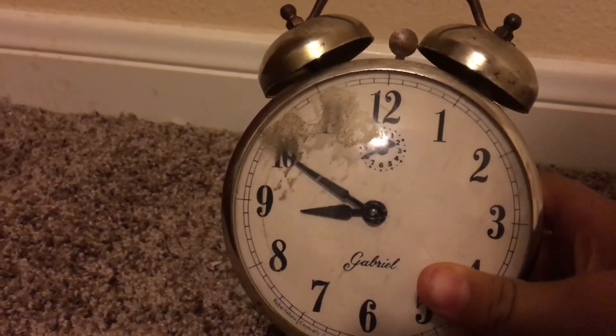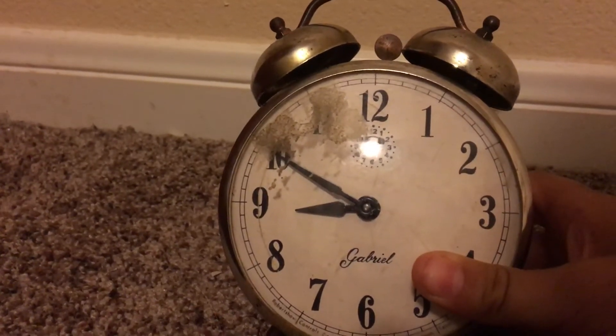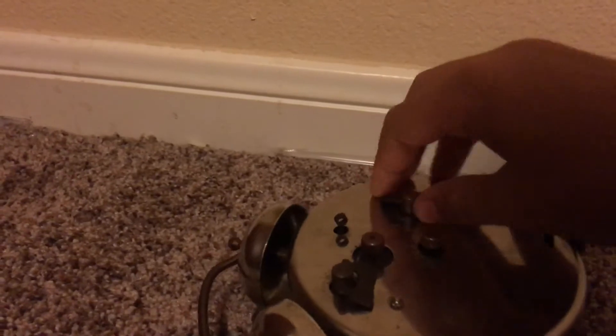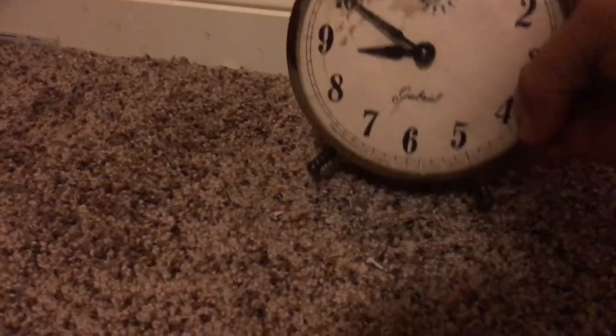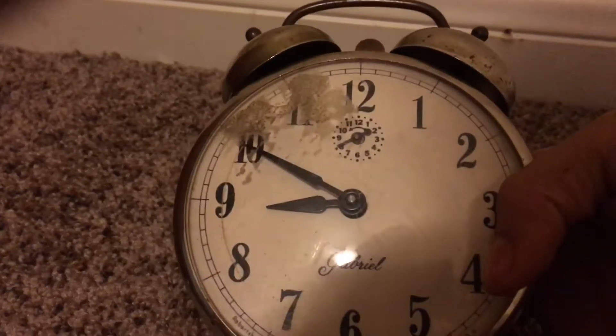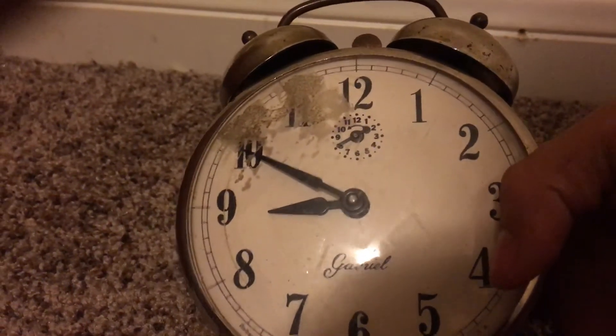This clock actually works. If you saw my other video a couple months ago, you would have seen that my other one has broken. This clock is very loud, and if I can wind it up, well, it works. It might take me a minute to wind it up, but anyways, this clock is in pretty good shape.